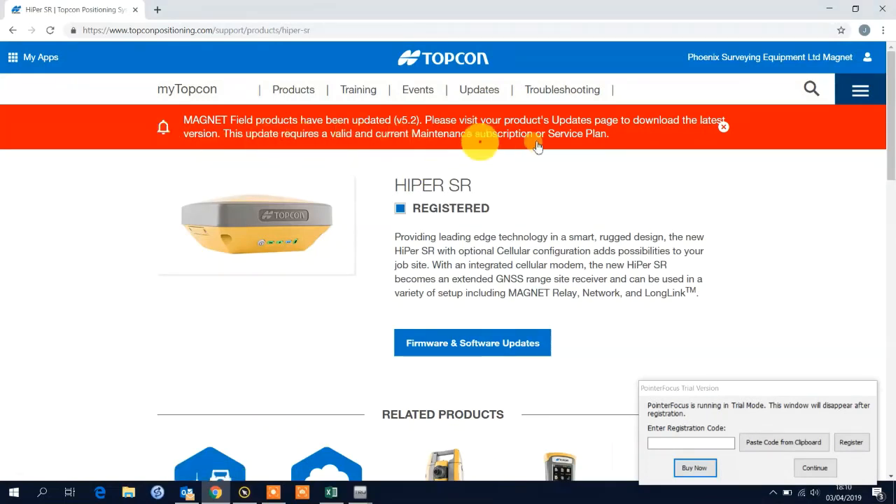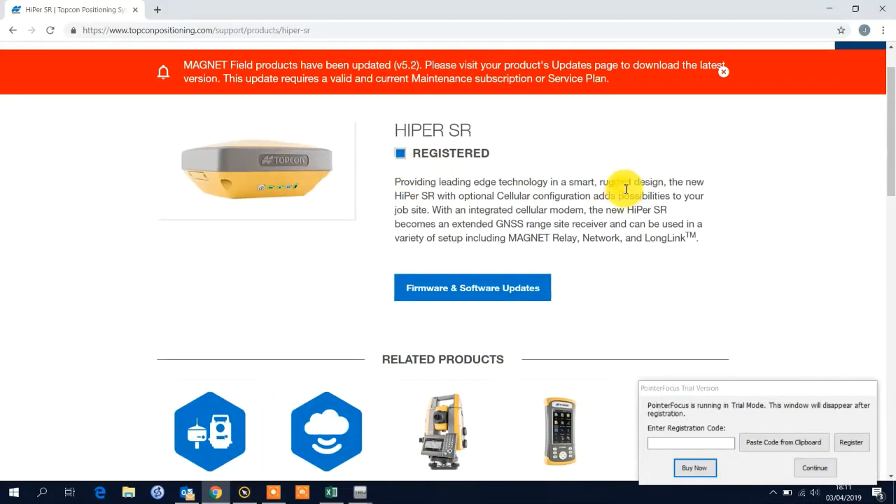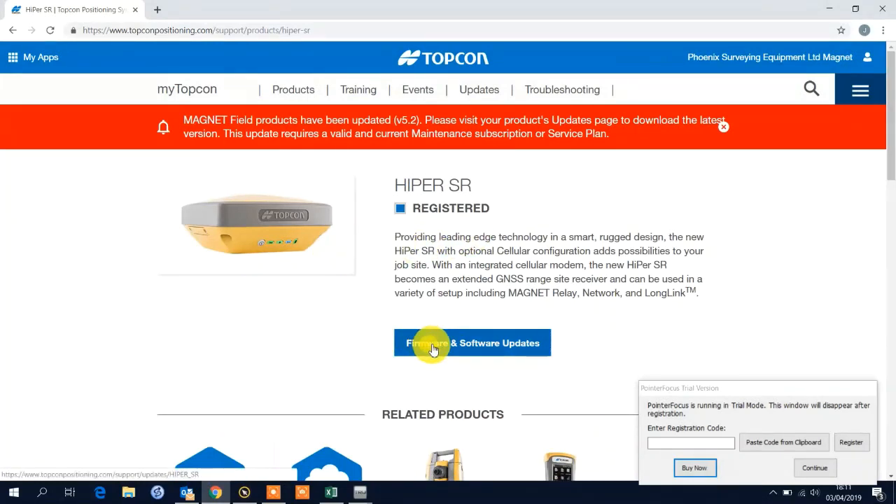You get a little ribbon at the top — this indicates there are updates. I will say if it's Magnet Field, it's always good to speak to one of the support team just to make sure the release isn't buggy, as sometimes things aren't properly field tested. But generally speaking, if it's hardware and firmware you're good to go. Going back to this particular page, you can see I've pre-registered using the serial number and my account, and it gives me the ability to move on to the Firmware and Software Updates link.